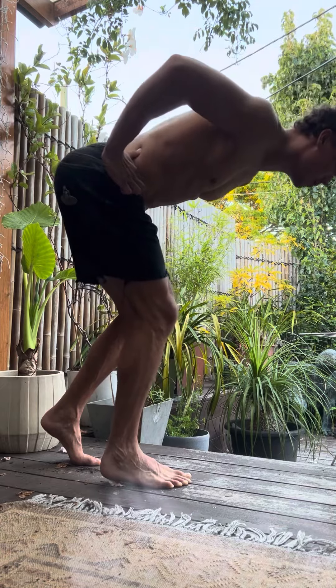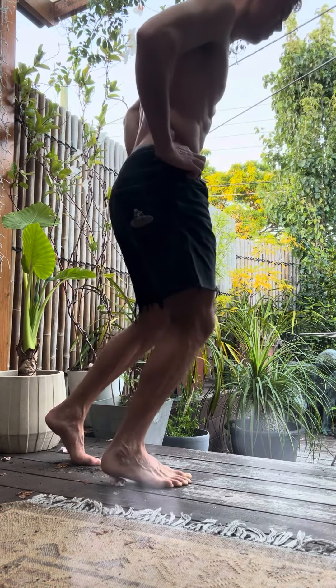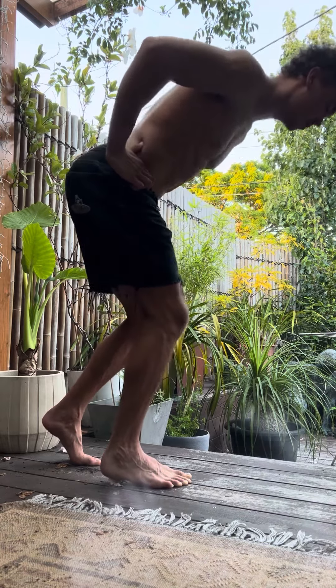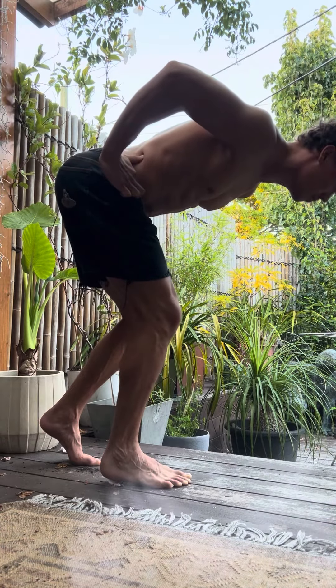The heel-floating version really trains the foot, trains you to keep a stiff ankle and a nice springy Achilles, and it's really good for creating forward projection in running.